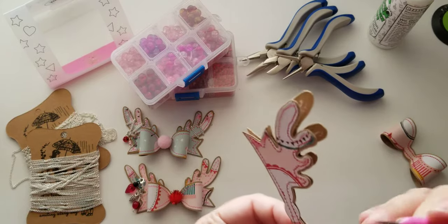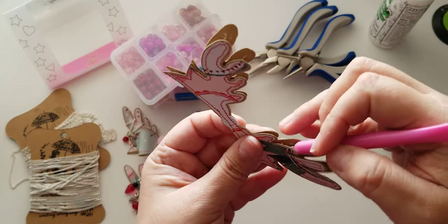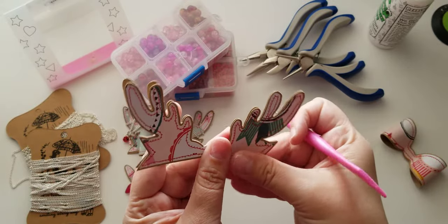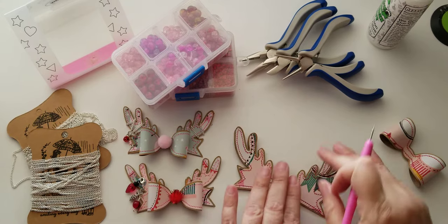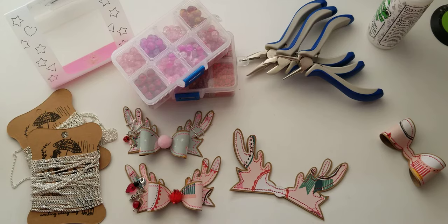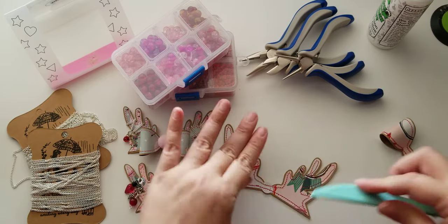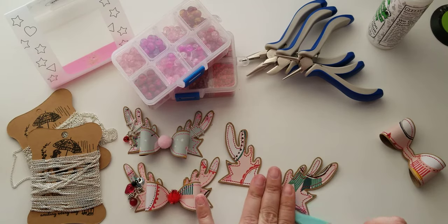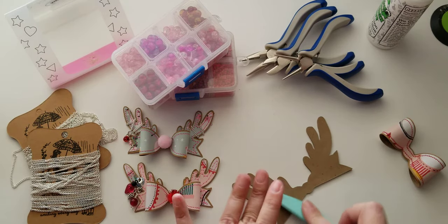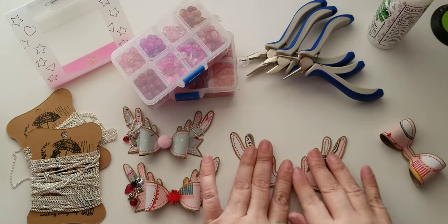Let me tuck this thread in here — I'm just gonna run my little bone folder through this — and now you have this nice clean black back layer, which also just gives it a little more structure and keeps it nice and sturdy.